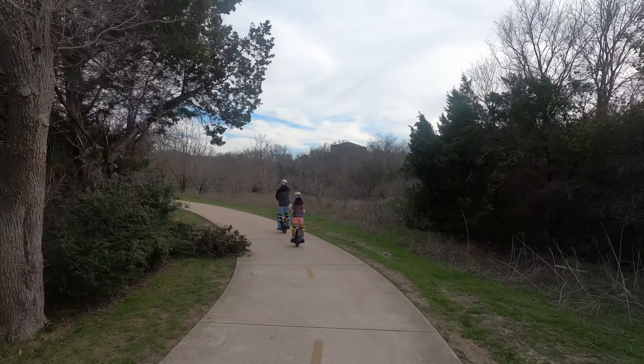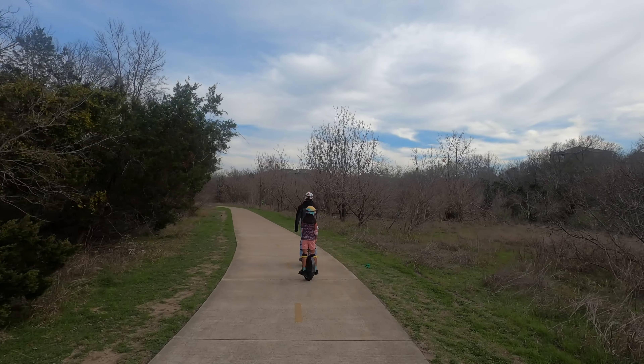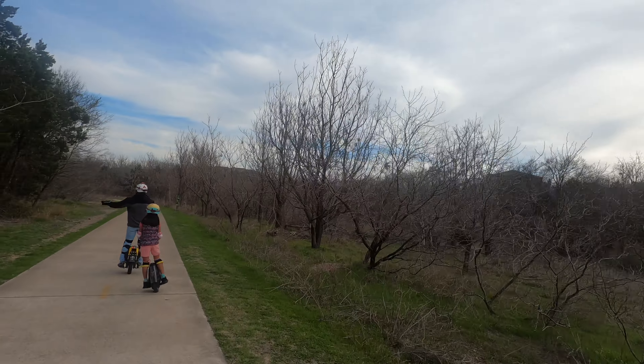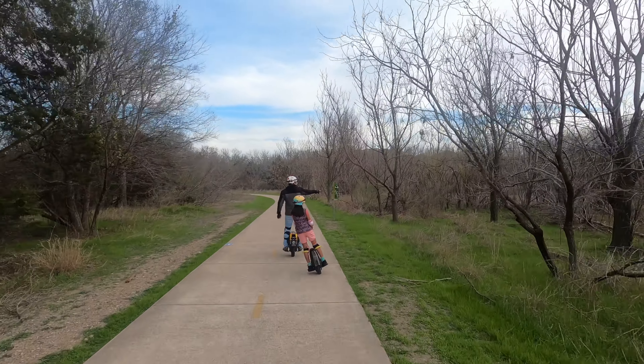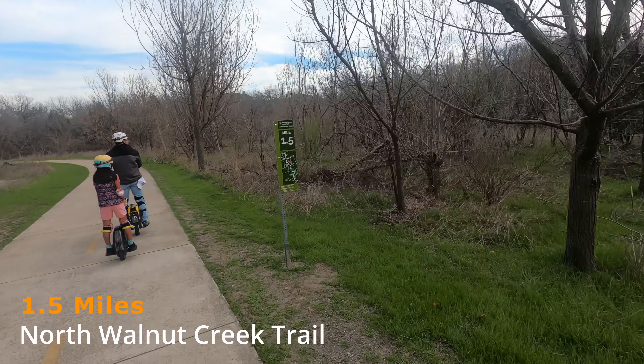There's a lot of slowing down and speeding up a little as we continue on these trails. My husband is pointing out some tree branches that fell — there's a lot of them on the left and right from the ice storm. We are at the 1.5-mile mark here on the North Walnut Creek Trail.